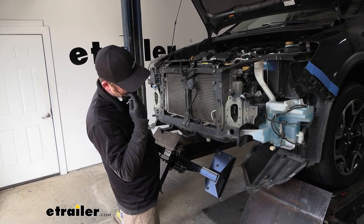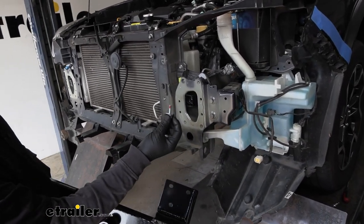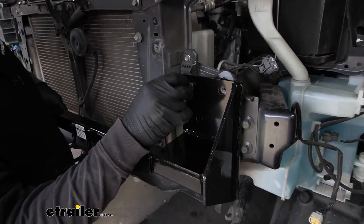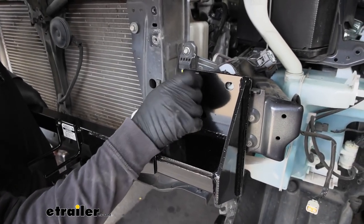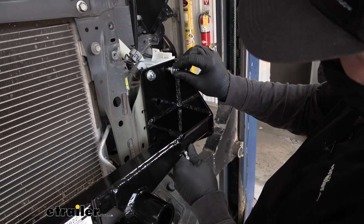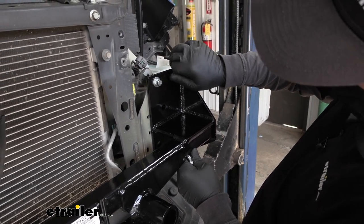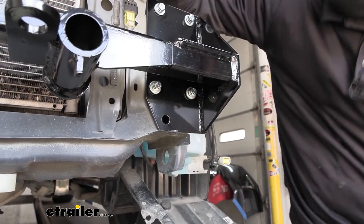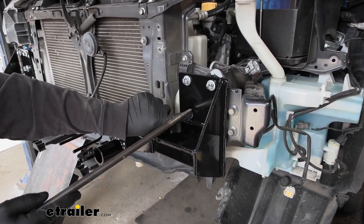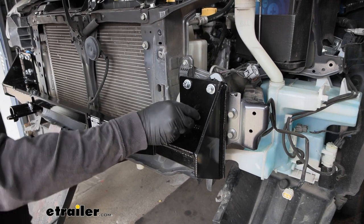Now we can take our main receiver brace — some of the holes in it are going to line up with the original bumper beam holes. You're going to take these bolts with a split lock washer and a flat washer — don't forget your Loctite. Put this up and get one started on each side so it'll support itself, and then come back and work on the rest of the bolts. With it supporting itself, go ahead and get that same hardware combination started on the three remaining holes — for now, just keep these hand tight. On our base plate, this hole here is going to line up with that little support brace steel we put inside. Take this half inch bolt with a split lock washer, flat washer, and Loctite and get that started.